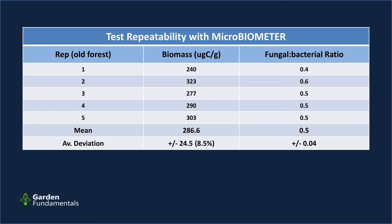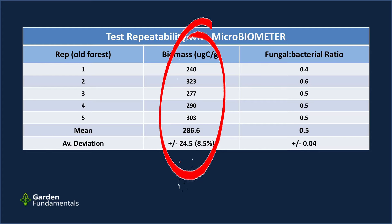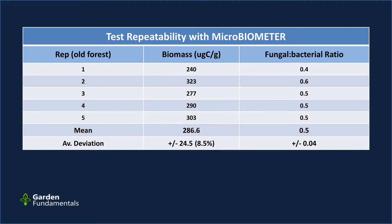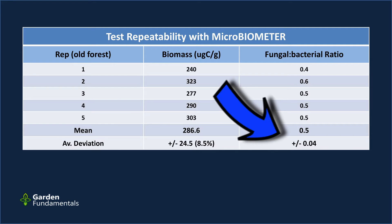Next I measured the repeatability of the complete test from start to finish, including the camera. I took one soil sample, put it in a bag and mixed it well so any subsample would be representative, then took five samples from that bag and ran each through the full test. Using my old forest soil, the results varied a bit — the mean was 286.6 with an average deviation of about 8.5 percent.